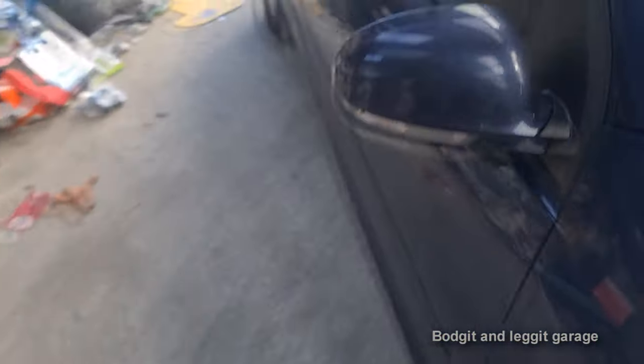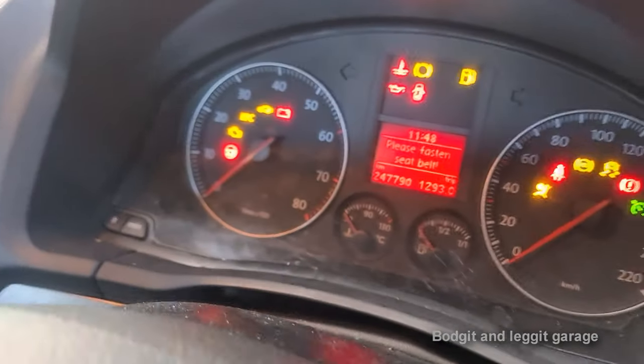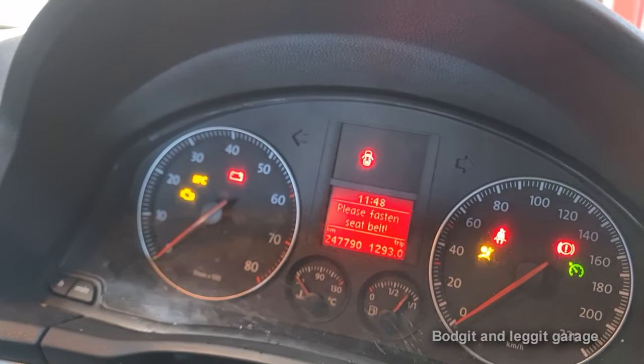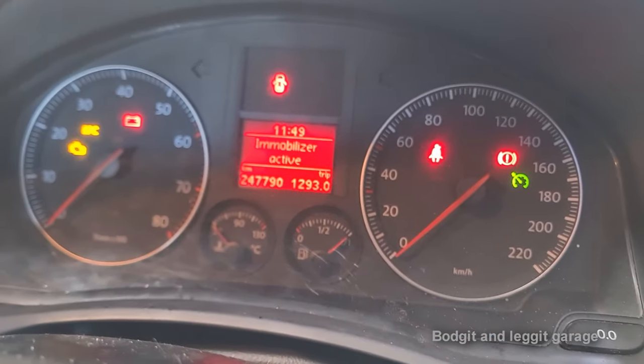Now I know there's a fairly fresh battery in it. What I'm going to do is just get the key, put it in the ignition, turn it on — the light's going to flash, hopefully. Yeah, immobiliser light's flashing. I'm just going to leave it in there for an hour, a couple of hours or so. It even says 'immobiliser active.'